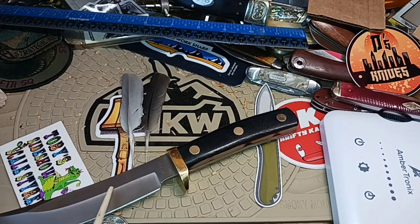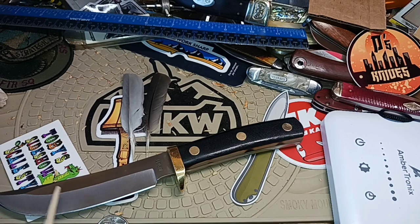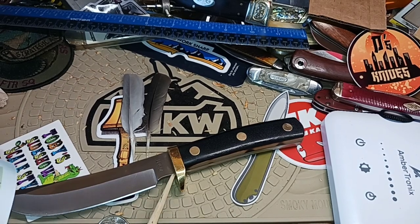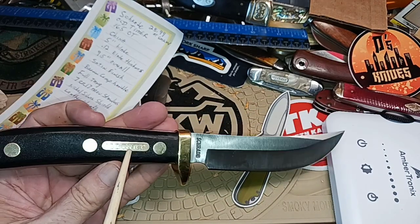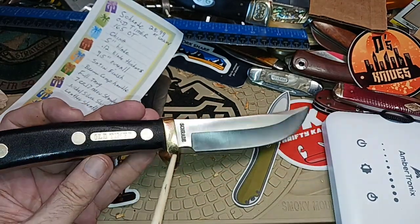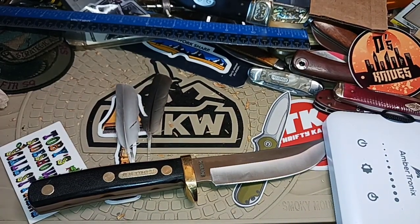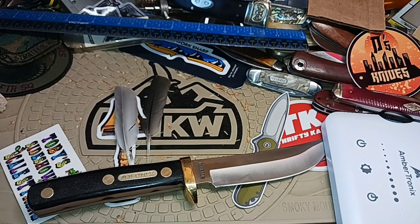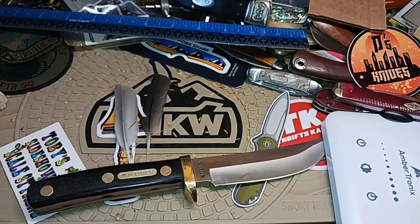Full tang, 7Cr17MoV steel — which is like 440 — and a nickel silver shield. I think that's this piece here. This other one looks brass and feels brass. Leather sheath — we already verified that. I have the weight; I'll put it in the picture later. I think it was about 9 ounces with the sheath.